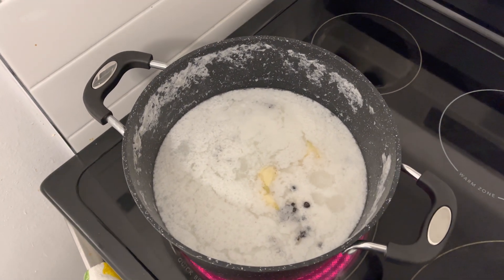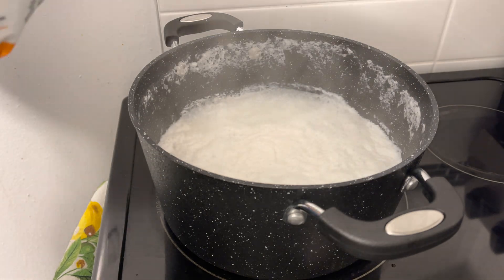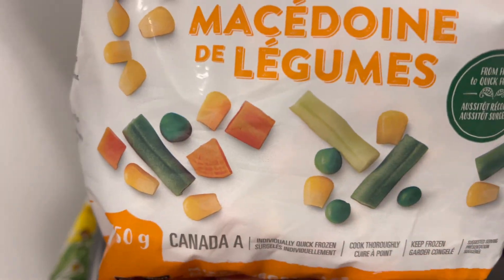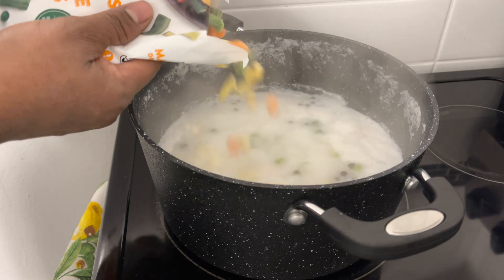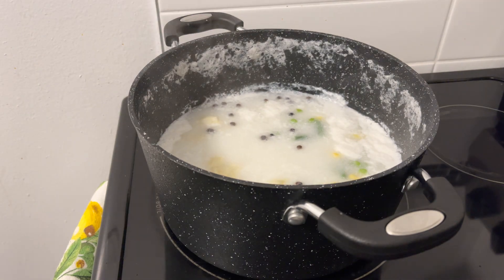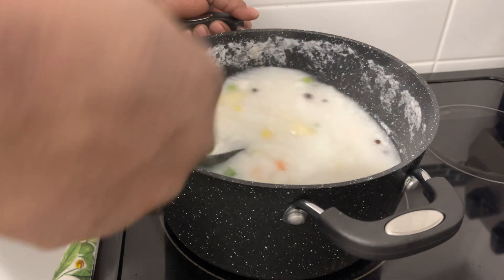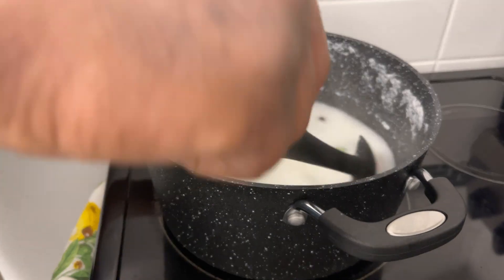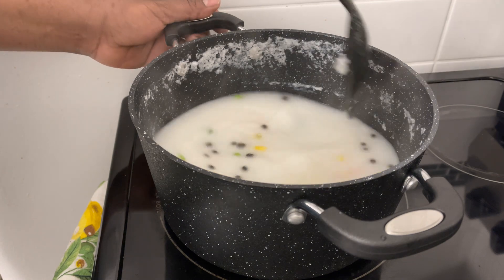Then I add the mixed vegetables in. I'm going to go ahead and add some mixed vegetables to the pot. About two portions will be good. Alright, then stir it a bit and let it boil.